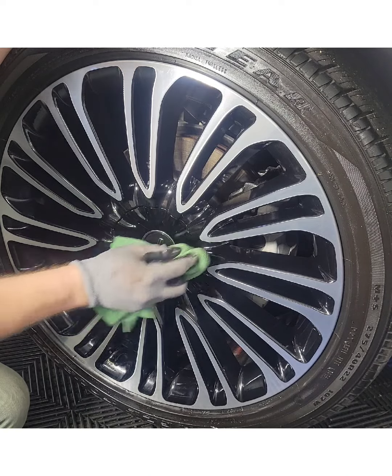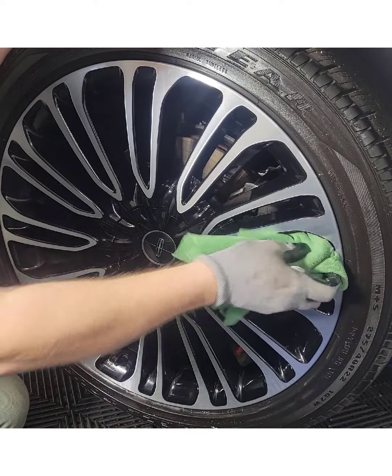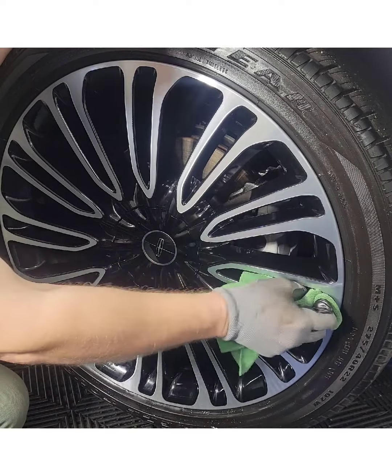Not every coating on the market out there is made for your rims. This one's made specifically for this kind of environment, so that's why we used what we did.